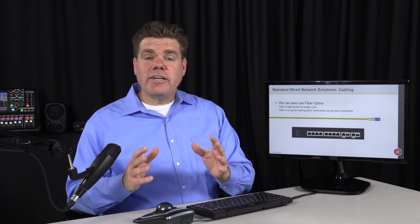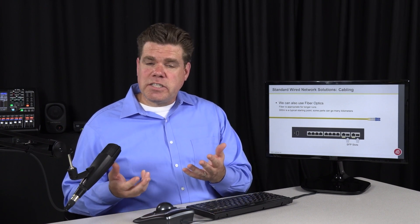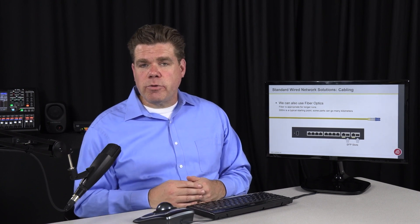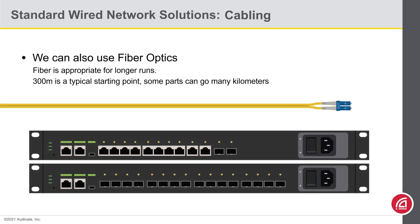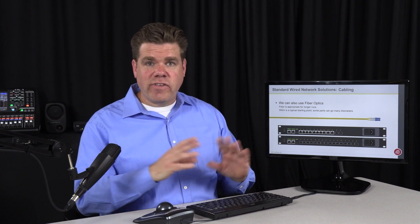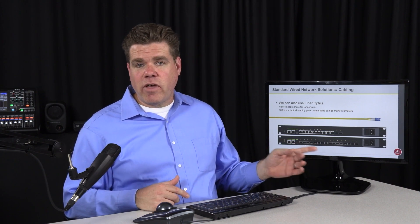Even the least expensive fiber optic products today typically start around a 300-meter reach and go up from there. Most people make fiber optics out to be much more scary than it really is. The main thing you need to know is that switches might have an open receptacle called an SFP slot. The fiber transceivers are optional, which makes the switch less expensive if you're not using fiber, and allows you to install the fiber transceiver that you need. A transceiver that reaches 300 meters will be less expensive than one that reaches 5 kilometers. You will also see switches that are almost exclusively SFP slots, which is very handy if you need to accept a number of fiber connections. They also make transceivers with an RJ45 connector, so you could take an all-SFP switch and build it out however you like.